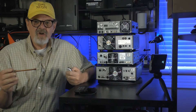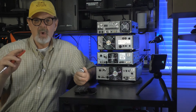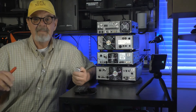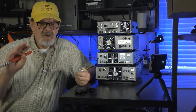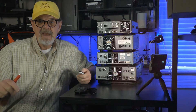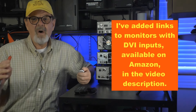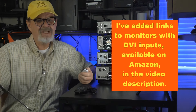The FT-710 and the DX10 both have DVI-D external display outputs. Quite honestly, I have a bone to pick with the design engineers on this feature. DVI is an older technology that has long been surpassed by others, such as HDMI. These days, monitors with DVI inputs are few and far between. How hard would it have been to make this connection HDMI?